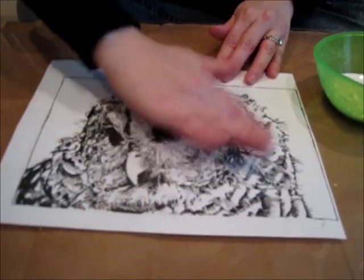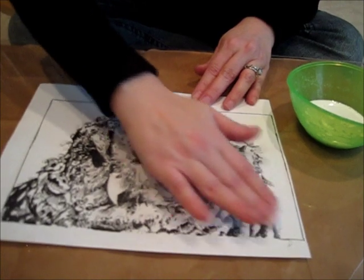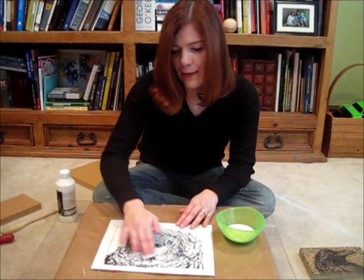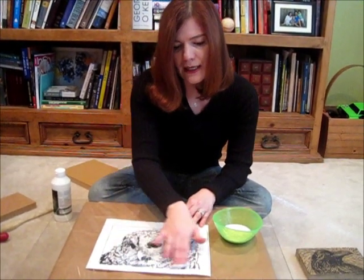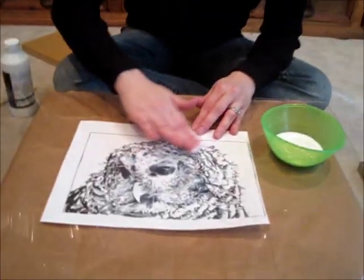Something important: this image started as a drawing that I did with a Sharpie, and then I took the finished drawing to a copy shop and made a copy. I took it to Kinko's — you can take it anywhere — but it has to be the kind of copy that Kinko's makes. It just doesn't work with my home printer for some reason.